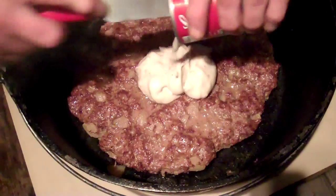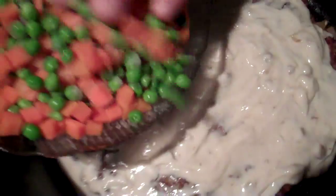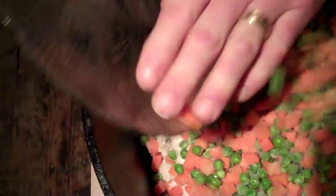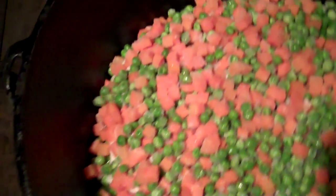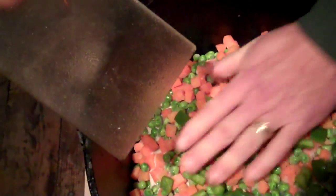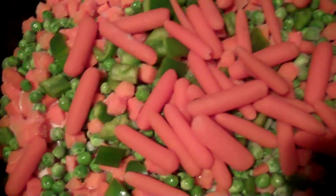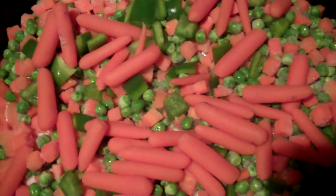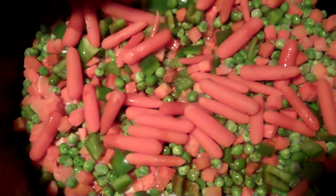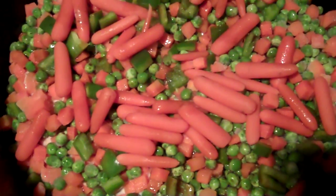Now we're going to add the cream of mushroom soup. Now that the cream of mushroom soup is layered on top of the meat, we add the frozen vegetables, the green peppers, and the partially cooked carrots. And then on top of that, we're going to add about three tablespoons of Worcestershire sauce — that's about 24 shakes for you.